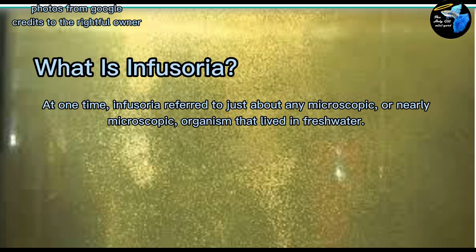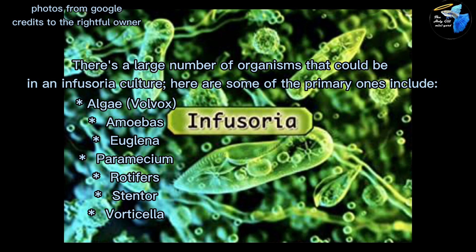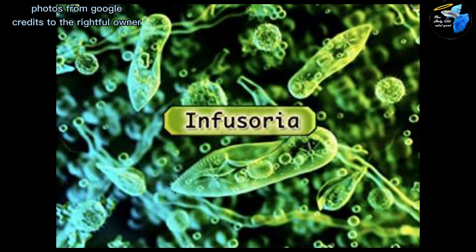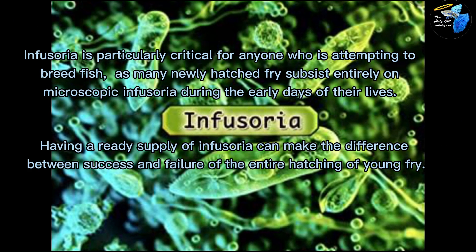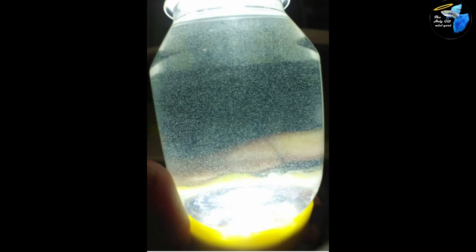Infusoria — they are the freshwater counterparts ng plankton sa dagat, and they're freshwater microorganisms na binubuo ng maraming mga organism na pwedeng kainin ng ating mga betta fries. So for today's vlog, I will share to you tatlong bagay na pwede mong gamitin para makabuo ka ng infusoria, and I'll also share the pinakamabilis at pinakamurang paraan. Tara, start na tayo!